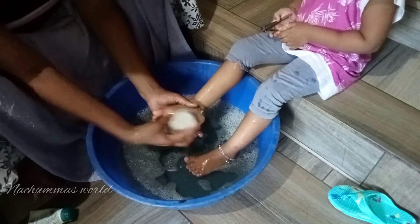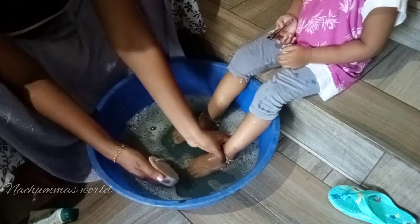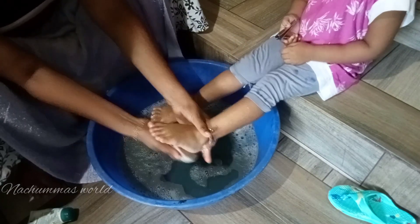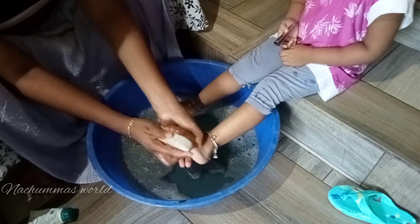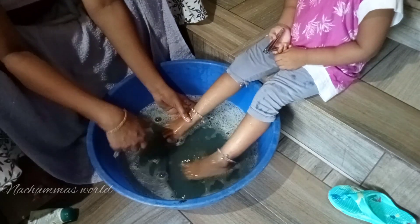There is a food scrub like this. I will use the food scrub for a few minutes.